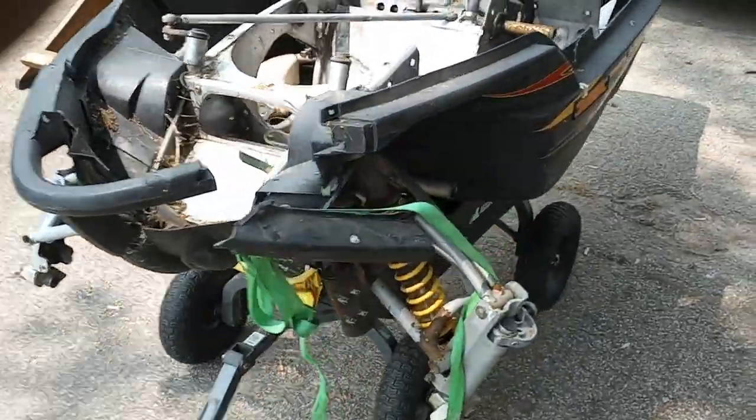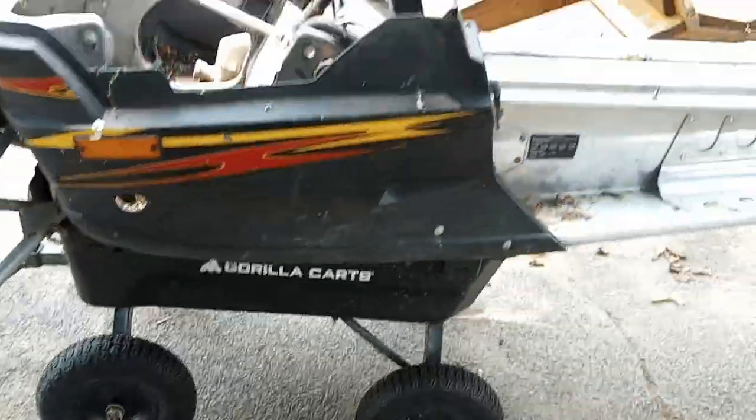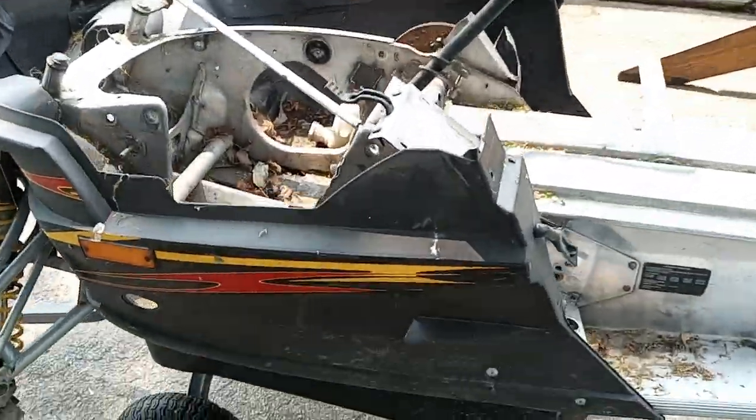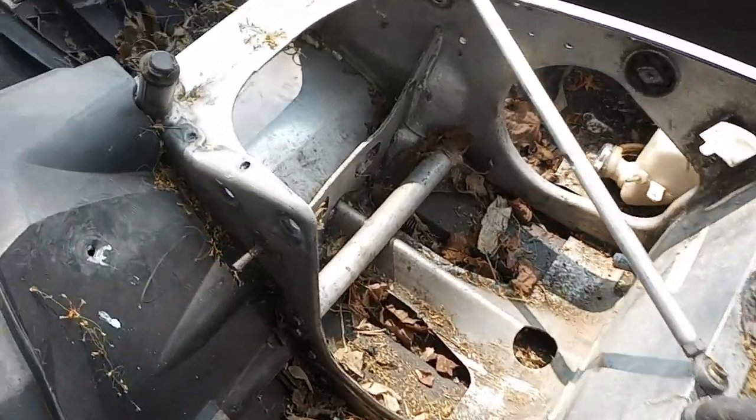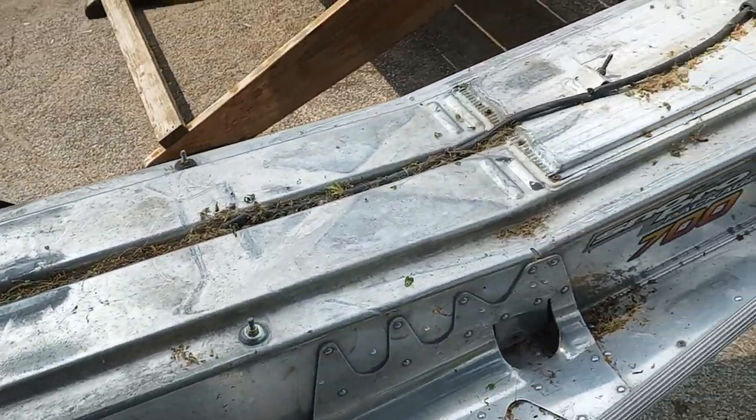We got her up on here, just sitting on the trailer. We got some of the leaves cleaned out and now we're gonna power wash.